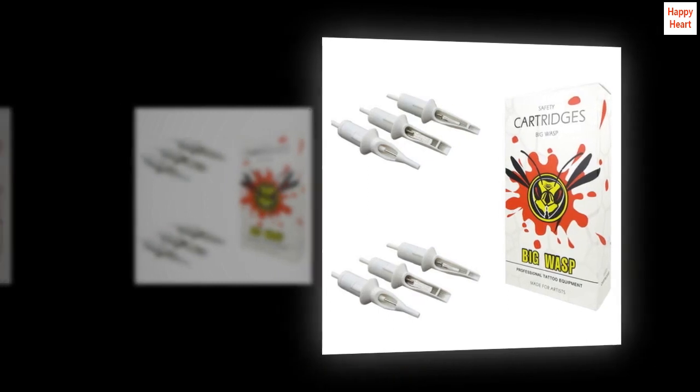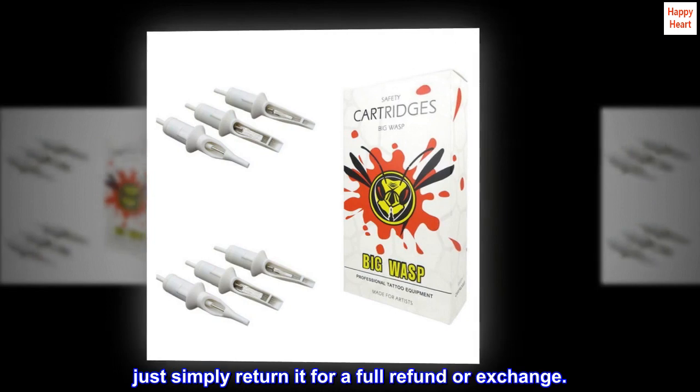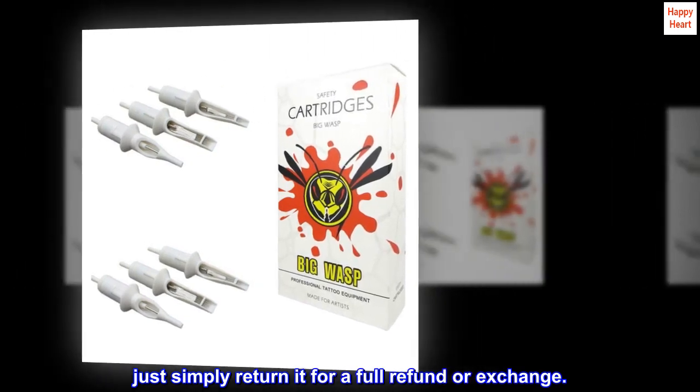Brand: BIGWASP. If for any reason you are not fully satisfied, just simply return it for a full refund or exchange.